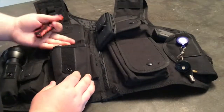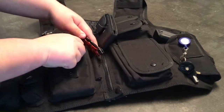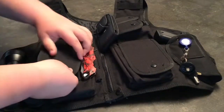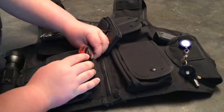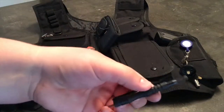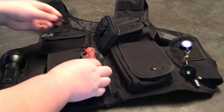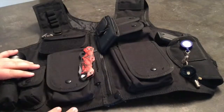In this pocket I usually would put spare things, whatever else I would need — so this one is usually empty, and I just keep my knife clipped on here. A good feature of this vest is this little holder here — this is where I keep my handcuff key. I just keep that on there so we have it if we ever need it.